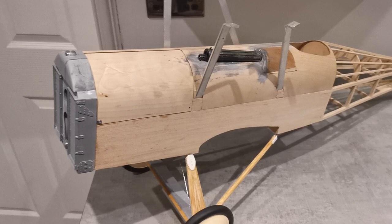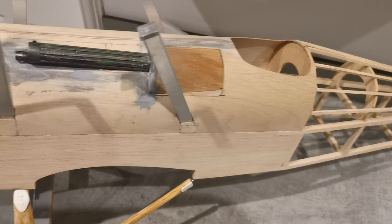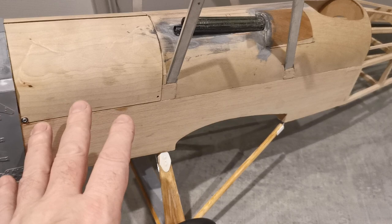Putting in the recess for the machine gun took some calculation. You can see I've made a slight error there. I can't add any more detail to the fuselage in terms of access hatches and so on until the covering's being applied — it would be a nightmare to cover it otherwise.